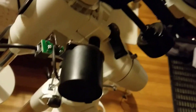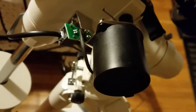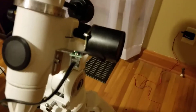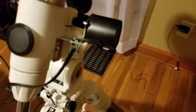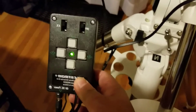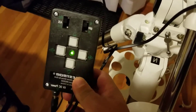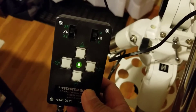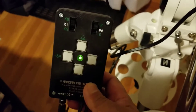Down here on the bottom right you have the right ascension motor, and that's how it affixes itself to the right side of the German equatorial mount. It has simple controls for north and south settings of rotation for tracking, and it has three speeds: 1x sidereal, 4x sidereal, and 8x sidereal.